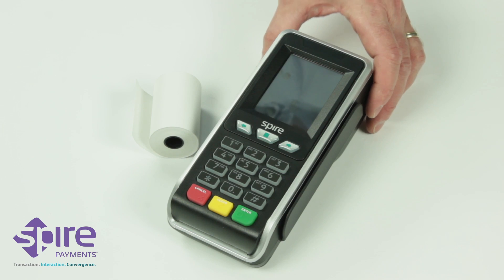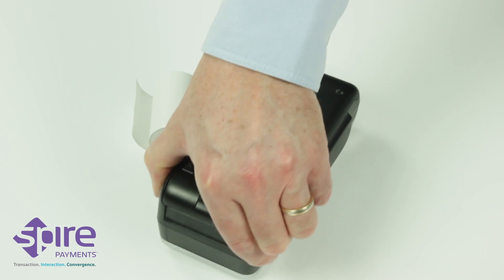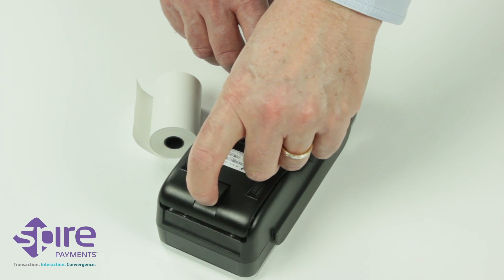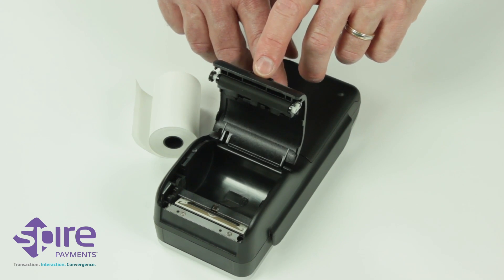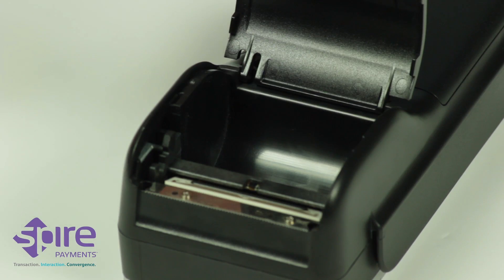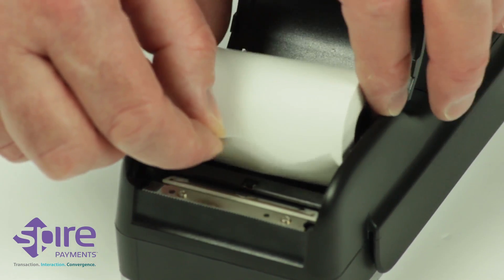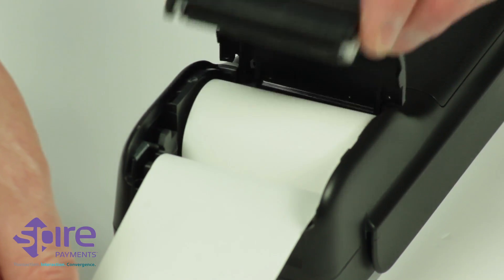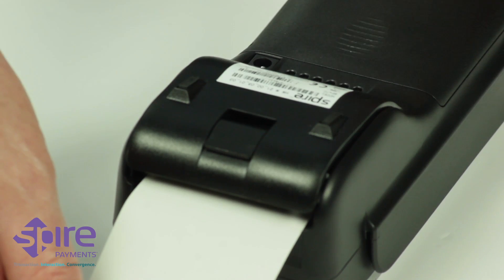Insert the paper roll. Place the terminal face down on a flat surface and gently pull upwards on the lever located in the middle of the printer door at the top of the terminal. Discard any packing material from the paper roll. Place the roll in the compartment, ensuring that the paper is feeding from underneath the roll. Pull a short length of paper until it protrudes from the top of the terminal.